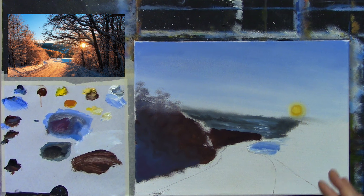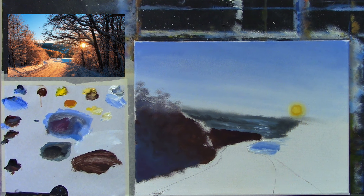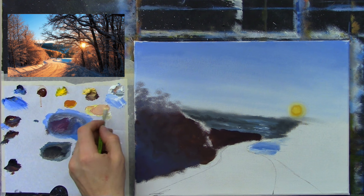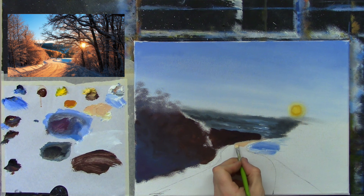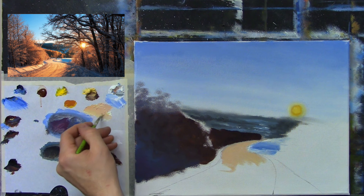Now getting the footpath and snow in. Changing to a small stubby brush, I'm mixing white, cadmium yellow, and a hint of crimson — ending up with a sort of salmon peachy color. Putting this in on the roadway for now, not too worried about detail in the distance, just concerned with getting all of this sort of filled in for now.